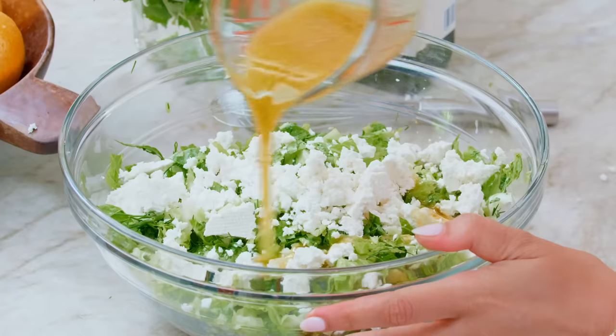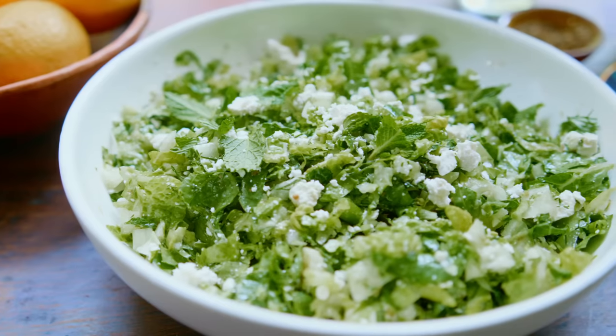You can make a lettuce salad, or you can make maroulous salata — lettuce salad, Greek style — and it is epic!